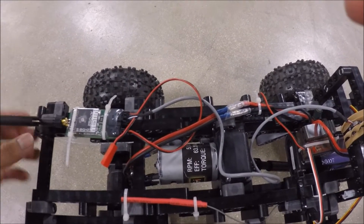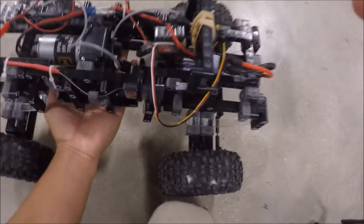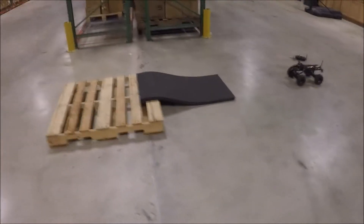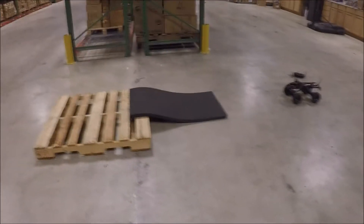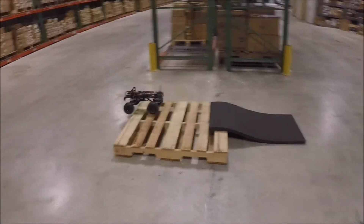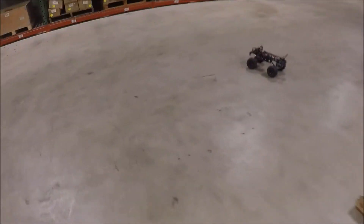I'll show a quick demonstration. I tried to make a small obstacle course for it, and I'm going to try to drive with one hand while recording with the other. Let's see if I can get a good video.